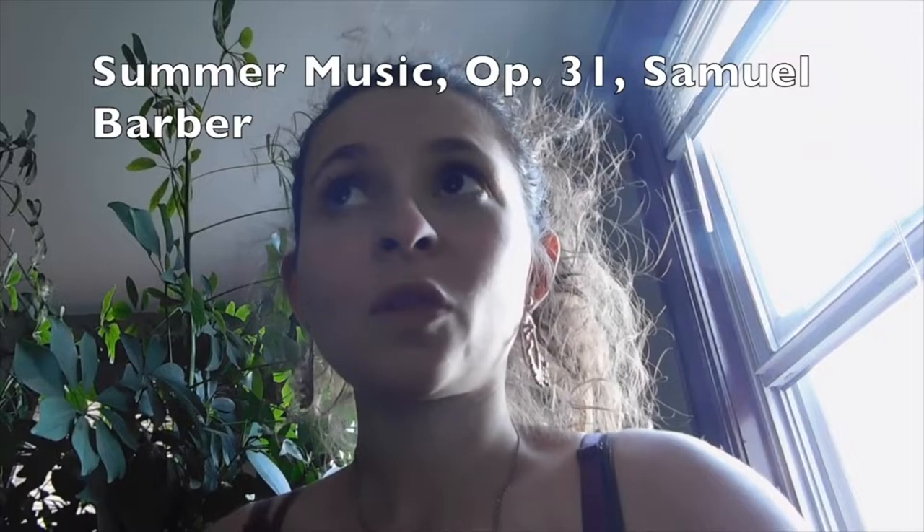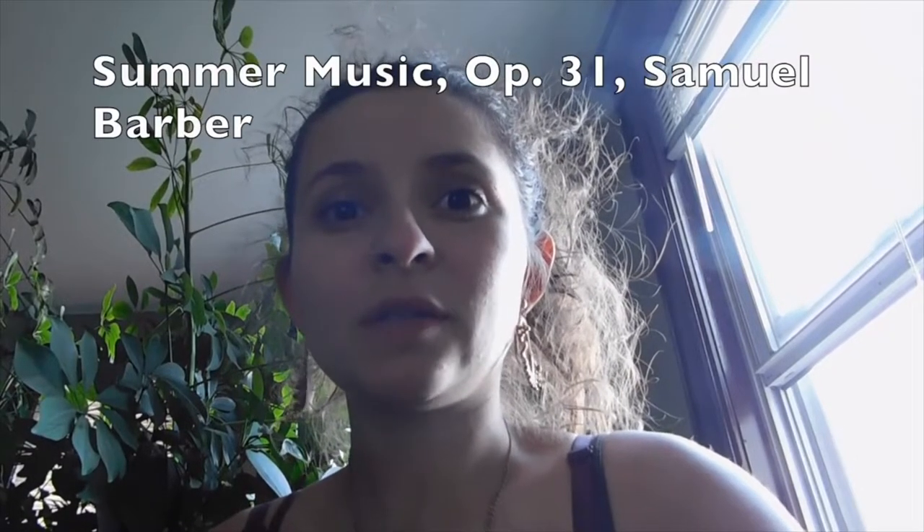Well, hi. I'm in the bathroom stall at work and I just realized I have 24 hours to learn a piece of music before our rehearsal tomorrow. So I have 24 hours basically to learn Barbara's summer music, which some parts of it are very, very hard and some parts are not.